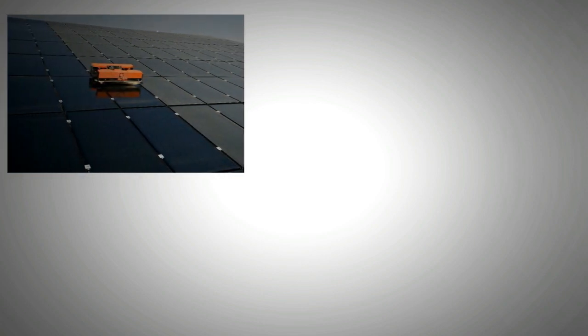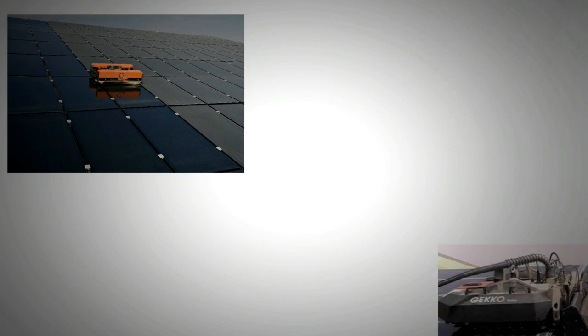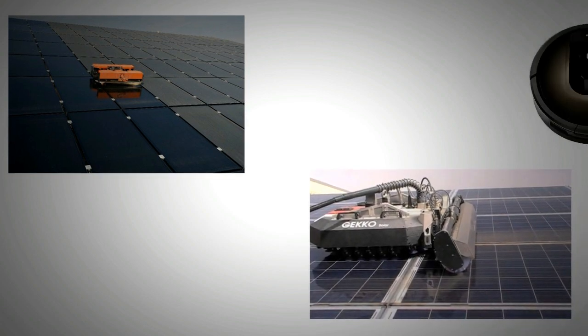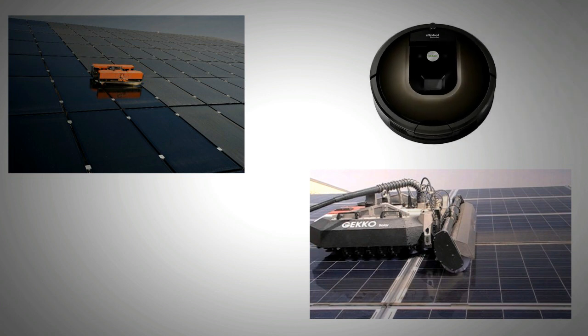On a smaller scale, semi-autonomous and autonomous robots are available that can do the same job. These are similar to vacuum cleaning robots that you may already be familiar with. Many of these robots are under development while others are made to order.